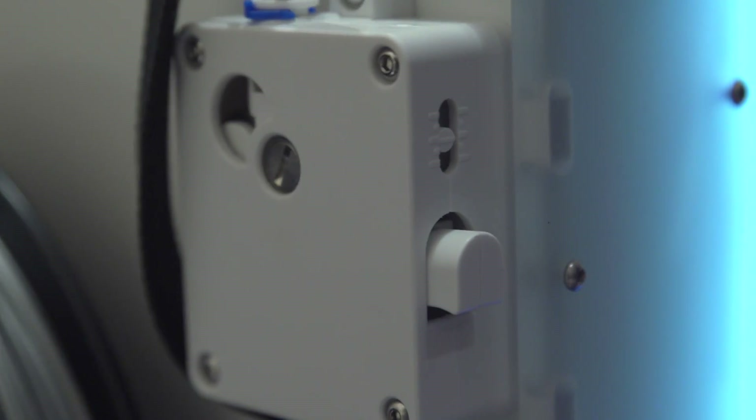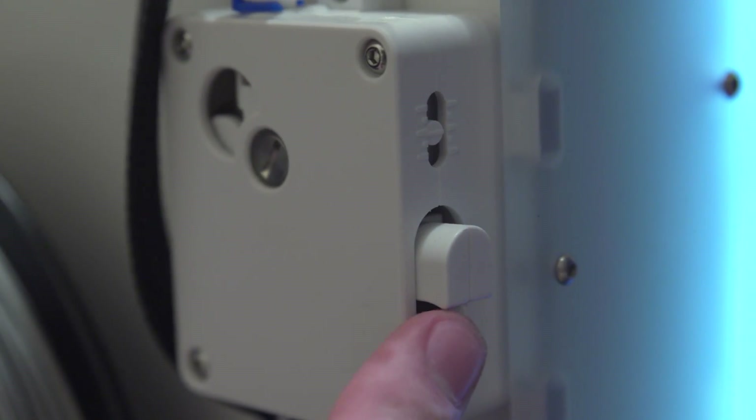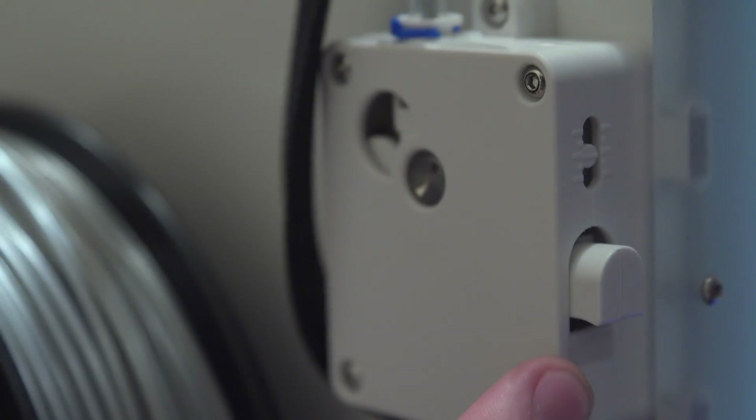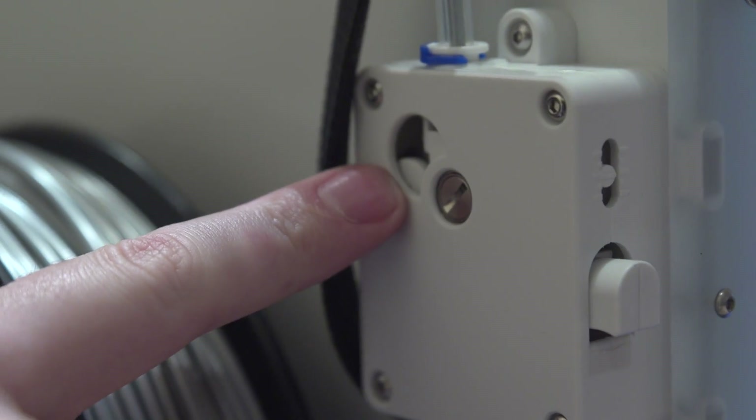Also, very cool side note: there's now a switch on the side of the feeder which allows you to disengage the gear, allowing you to manually pull out the print filament, which is great.